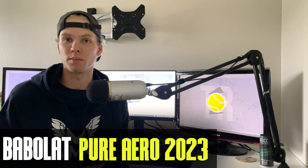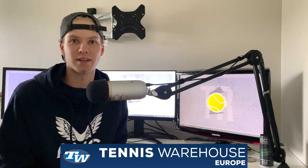Hello, welcome to another Racket View. I'm Tennis Rally and today I will be reviewing the new 2023 Babolat Pure Aero that will be released or has been released. You can demo it at Tennis Warehouse for example, and that's where I got it. A big thank you to Tennis Warehouse Europe for providing me this racket as usual. Go check them out.